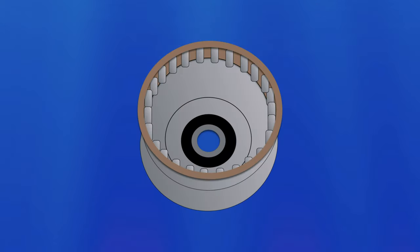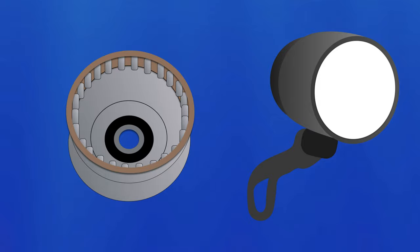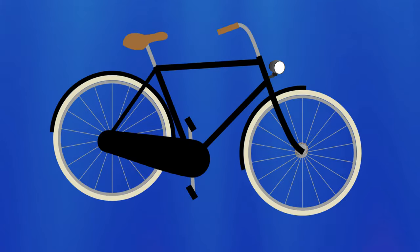A dynamo hub is basically a generator. Inside there's a set of magnets and coils that create a current whenever the wheel spins past a certain RPM. There's also a capacitor, which stores a bit of excess energy to keep the current flowing when the wheel stops moving, at least for a couple minutes. The hub is wired to a headlight and, optionally, a taillight. The lights are mounted with screws and brackets, so it's possible to remove them, but they're intended to stay put.